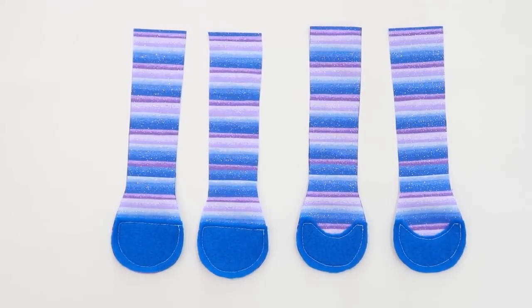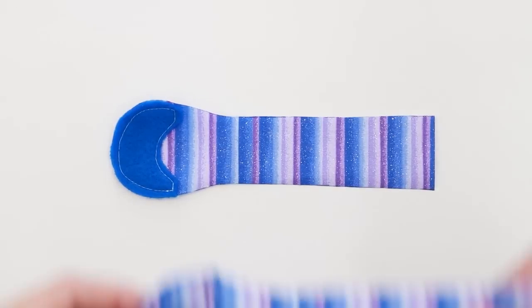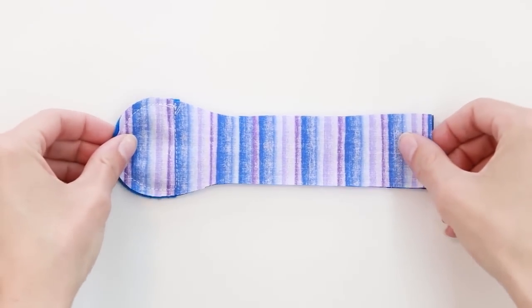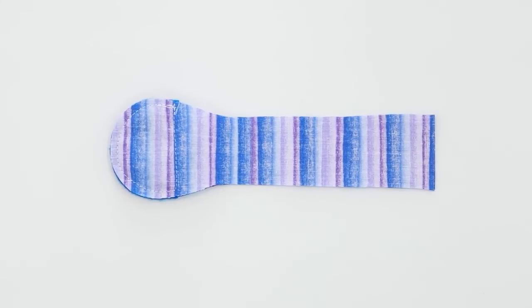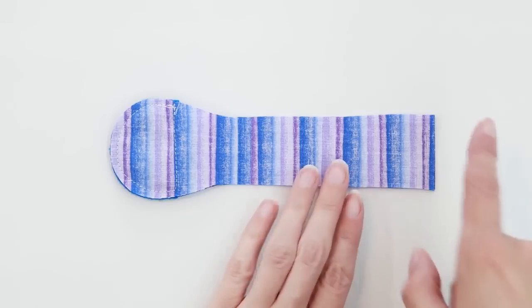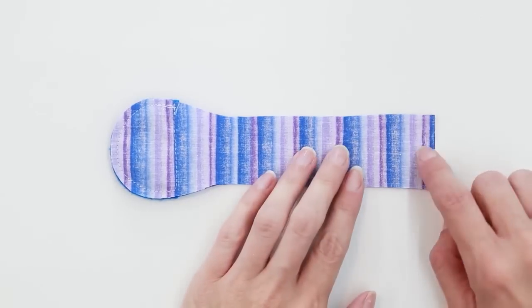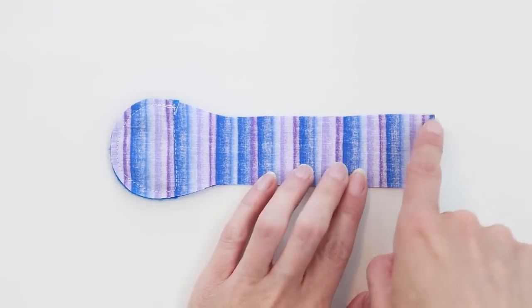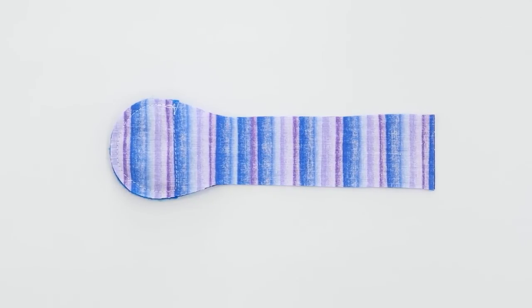Now we have the shoes attached to all four legs, so we're going to put the legs together. Match a front shoe to a back shoe and lay them right sides together. Take your piece with the front shoe and lay it right side up, then lay the piece with the back shoe right side down on top of it. We're going to stitch around three sides with a quarter inch seam allowance, leaving the top edge open for turning and stuffing.